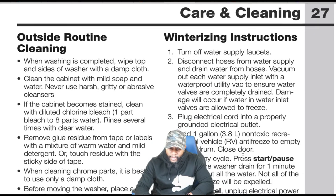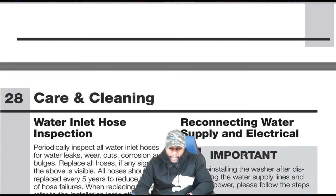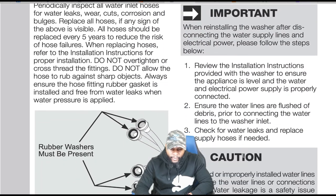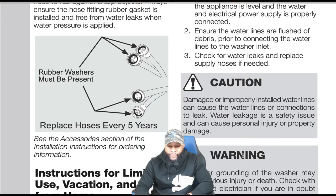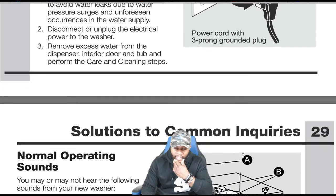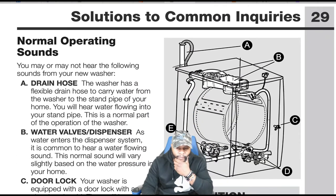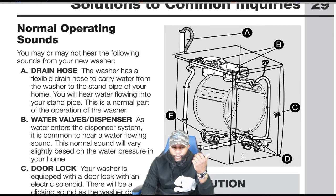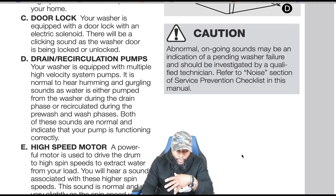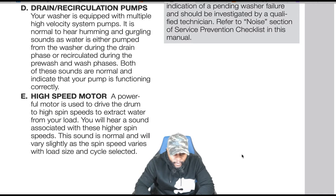Additional routine cleaning and winterizing instructions are in the manual. Important: replace hoses every five years because they get old, rust, and can cause the unit to leak. Solutions to common inquiries — certain noises, drain holes, door lock — the manual helps you understand exactly how things are supposed to sound and feel. All that information is included.